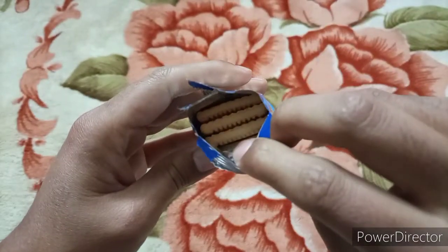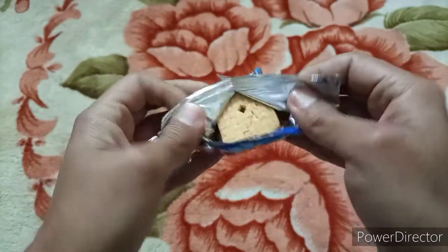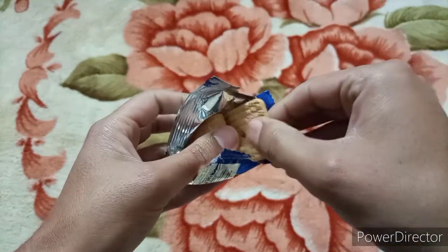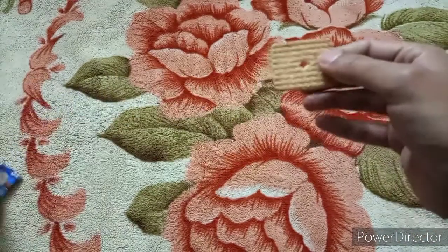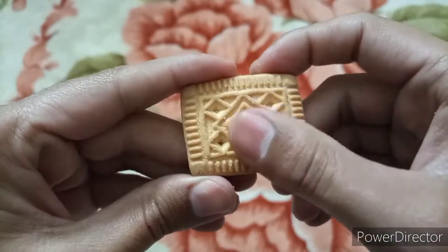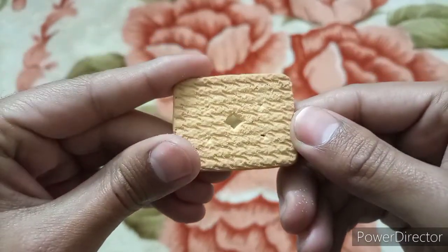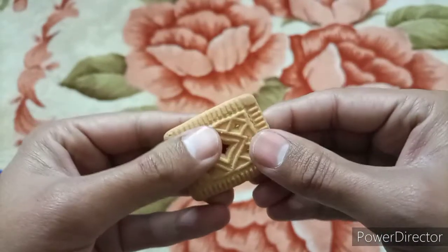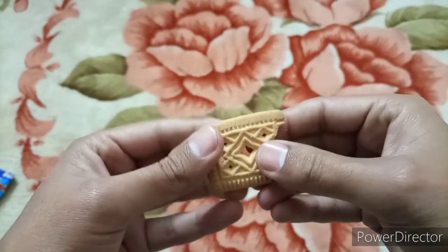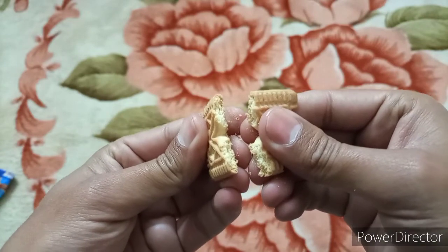There are three biscuits in it and there is a beautiful design on them. It has a delicious and very sweet taste.